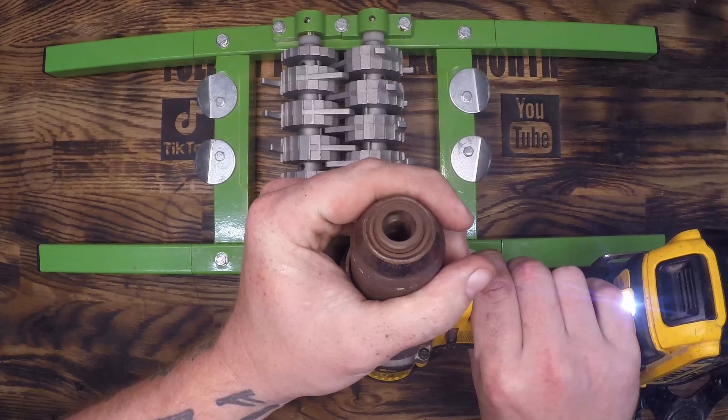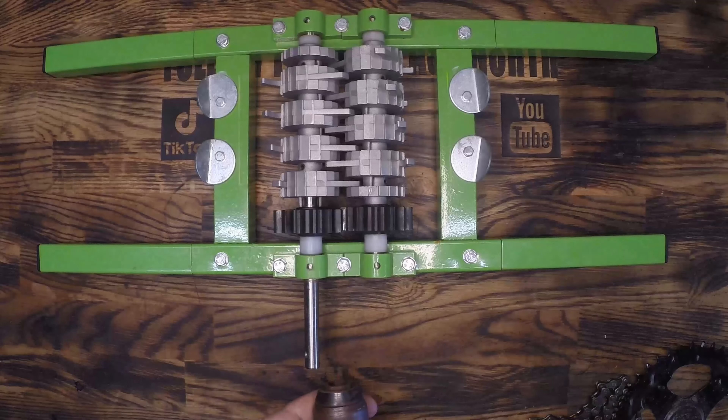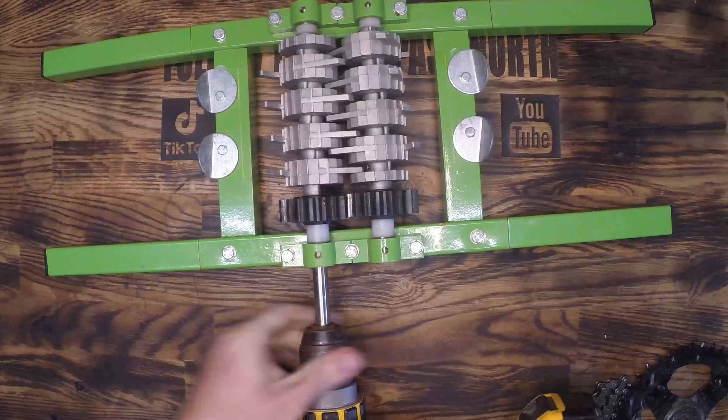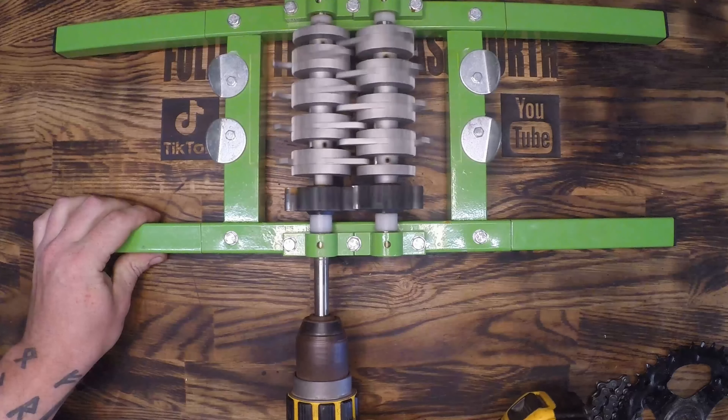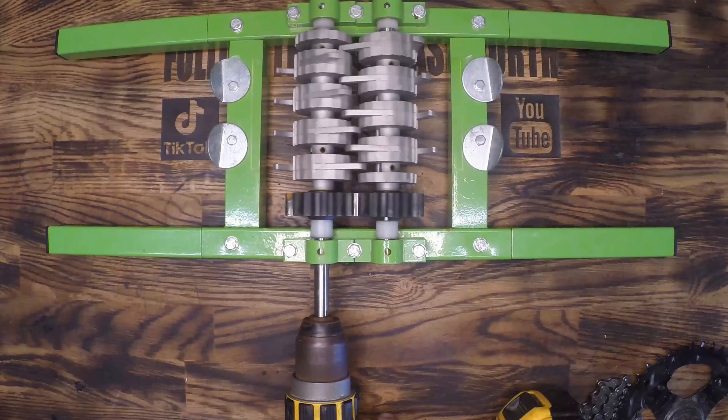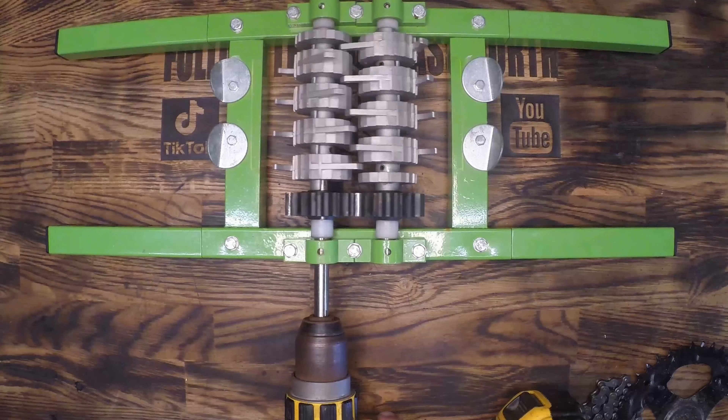At first I used this DeWalt drill and at the lowest setting with a partial hold down of the trigger I was able to achieve a great RPM for apple grinding. However this caused me to have an extra workstation in my workflow because I had to man the grinder the entire time it was grinding.